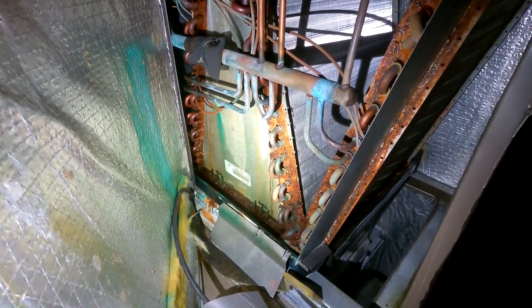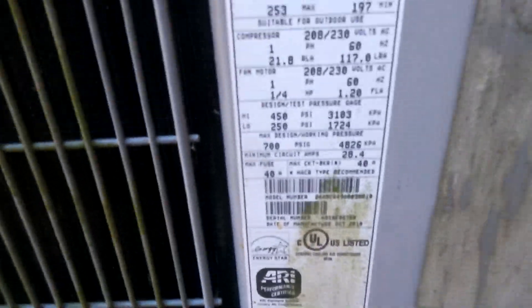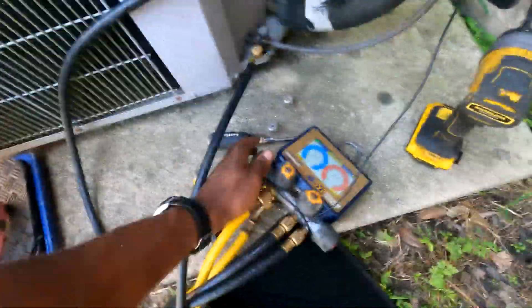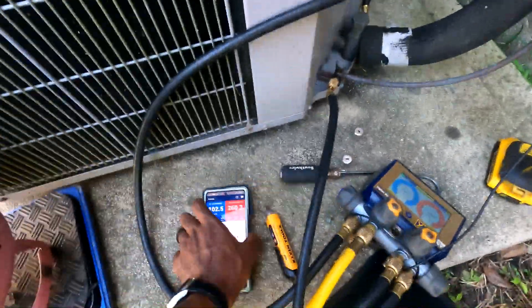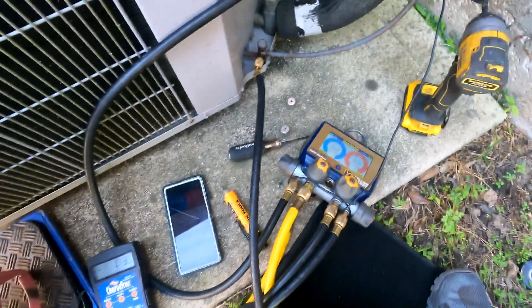All right folks, I'm just charging the unit up. I gave the customer a proposal — good, better, and best. The customer opted to just charge the unit up, so that's what I'm doing now. I'm about to get that subcooling. We do have a TXV. I'm going to shoot for an 8-degree subcooling. I already got that purge. I like to try my 410A real slow, but we're going to be watching that subcooling — looking for 8 degrees.